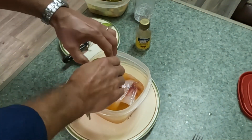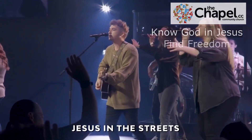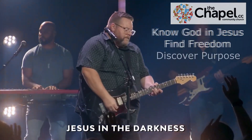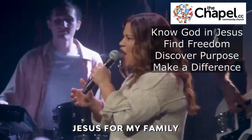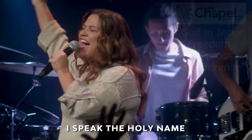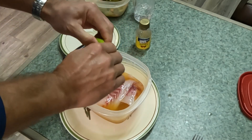We're going to add half a lime. Patience is the key here — we're going to make these fish tacos tomorrow night for dinner.